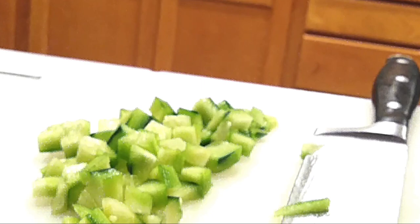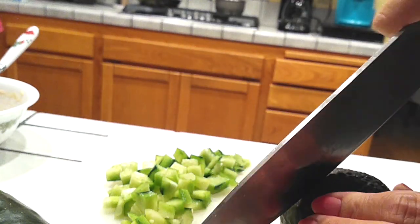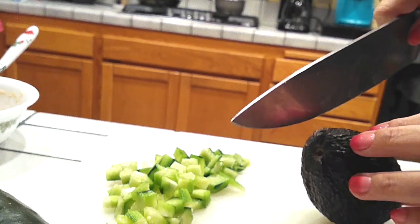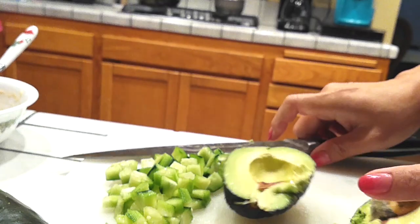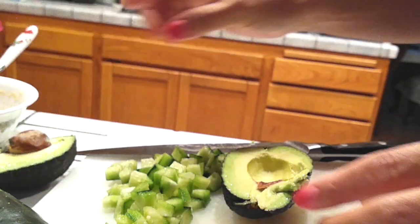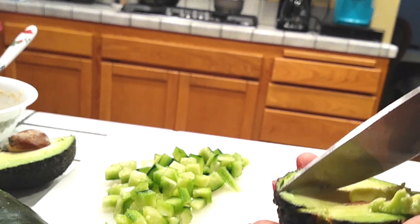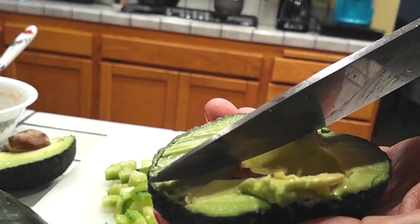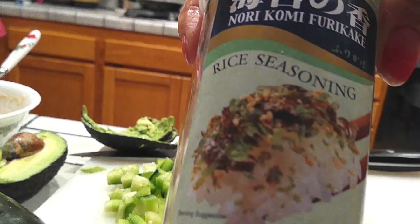Now grab your avocado — ripe avocados that are ready to eat. Cut your avocado lengthwise and slice it into thin slices. My avocado was very ripe so I kind of smashed it, but don't worry — it all gets covered up and it's delicious regardless. I use about four slices per stack, but you can use more or less depending on your preference.